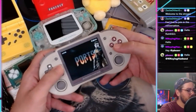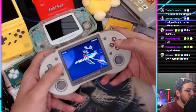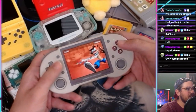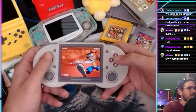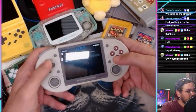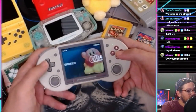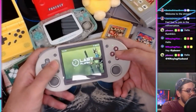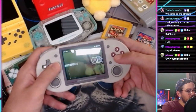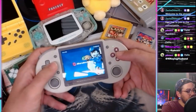Ports, Sega Master System, Mega Drive, Sega Saturn, Dreamcast, Neo Geo Pocket, Neo Geo Pocket Color, PlayStation — heck yeah, it's working! PSP games — everything's here. You can add favorites too, which I like. There's a Last Play section as well.